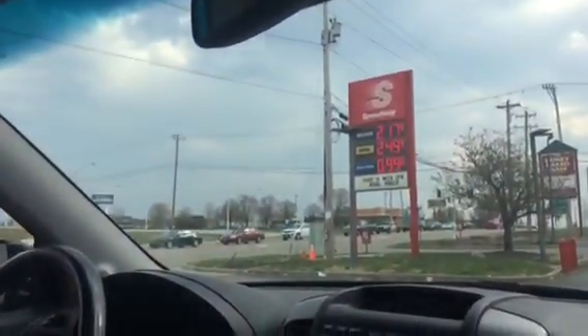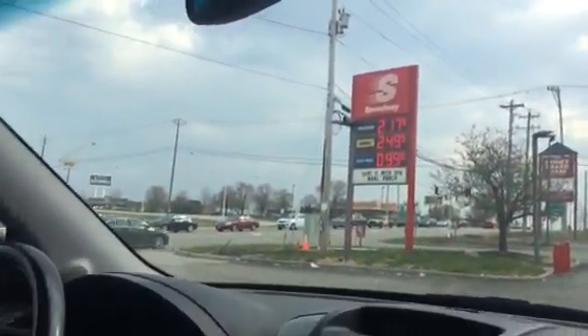Take a look — we're at Speedway right now. Here I am, ready to gas up. I get out, take the gas cap off, and I'm getting ready to pay for it. No wallet. I have to go back home and get my wallet.